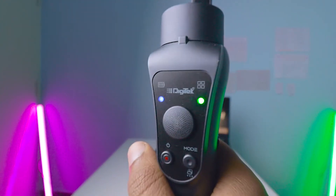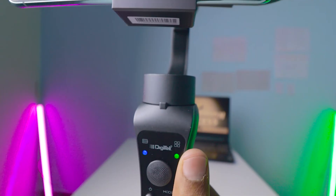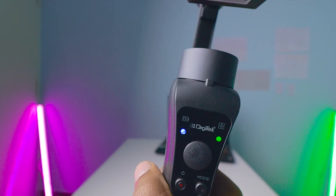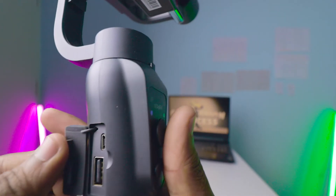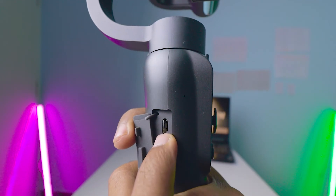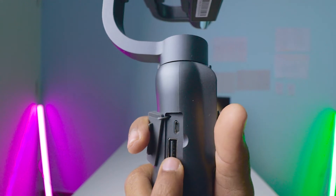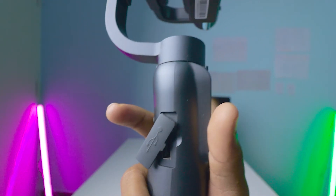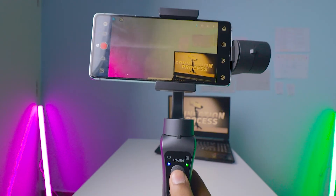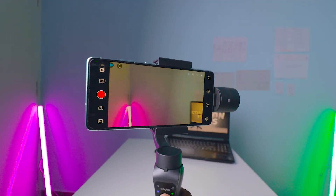Now for the physical controls of this gimbal: the battery indicator light shows whether the gimbal is connected — it blinks blue when not connected. It blinks red when the battery is low and blue when powered on. For charging, there is a micro USB slot on the side — no USB-C. A Type-A cable is also provided so you can charge your mobile in an emergency. On the front is a joystick you can move left, right, up, or down.